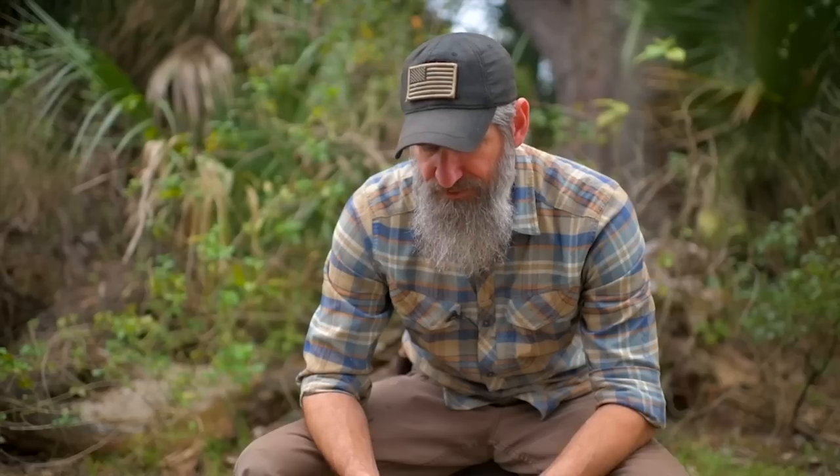A trigger warning: disclaimer — I am not a doctor. If you use this, this is for informational purposes only. If you choose to use this, then you as the end user are fully responsible. We are not.